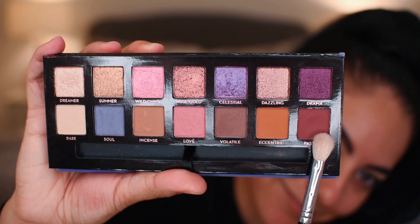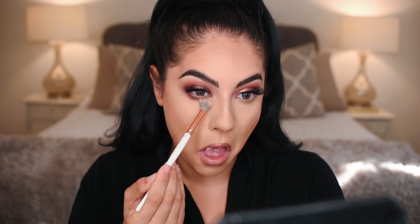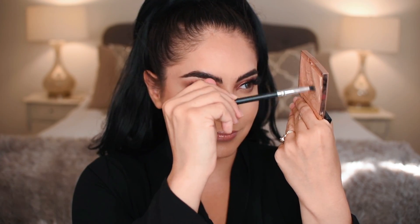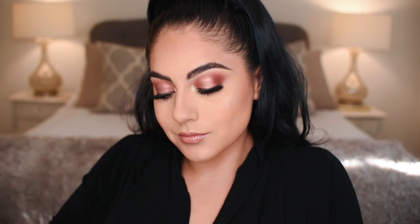Taking the A27 brush and the color passion, placing that on the lower lash line, then taking that BH Cosmetics brush to blend it out. Then taking ABH x Amrezy highlight for the inner corner and mascara for the lower lashes. And that's it — this is the finished look.